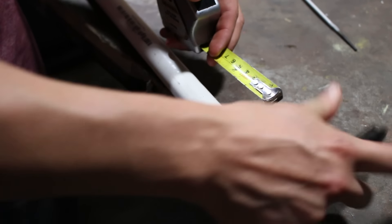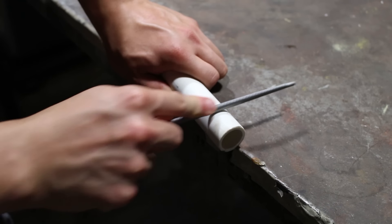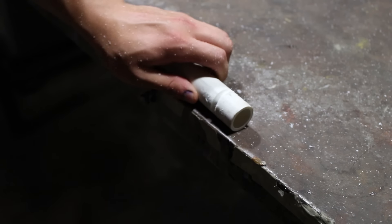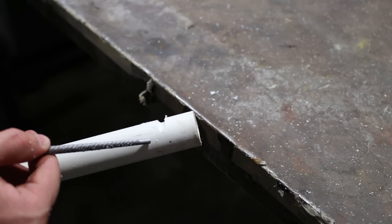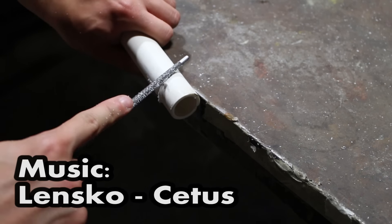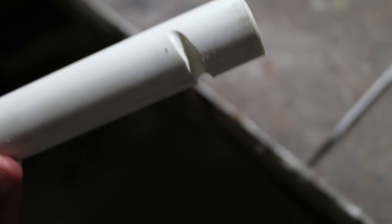First we're going to mark about an inch from the end of the PVC, and then we're going to use our rat tail file to cut a notch into the PVC. Then once it's about a quarter inch deep, I'm going to give the edges a little bit of a frown so that the string can more naturally fit into it. It should look a little bit like this when you're finished.